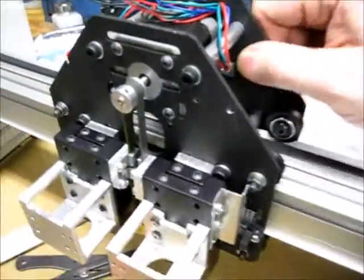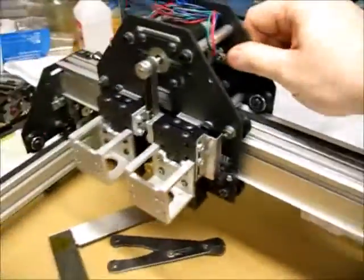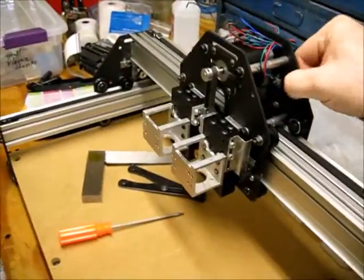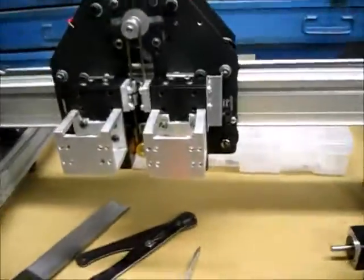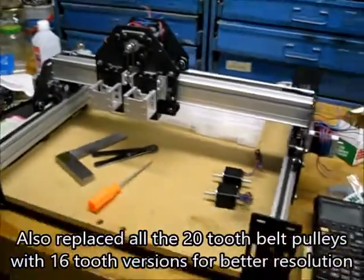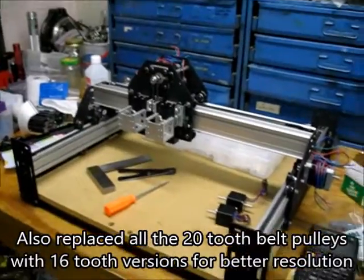Here's the Y-axis all put together, so that works. I had to trim that plate there where that shaft goes through — I just did that with a grinder. And I think that is everything on it for right now.